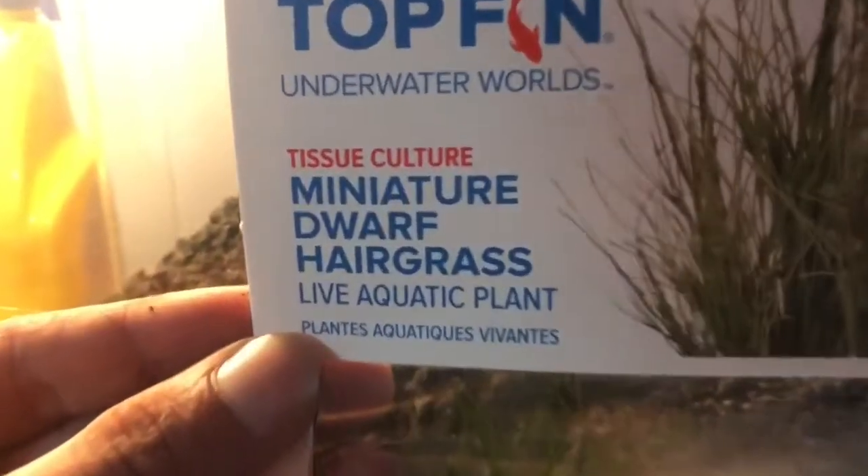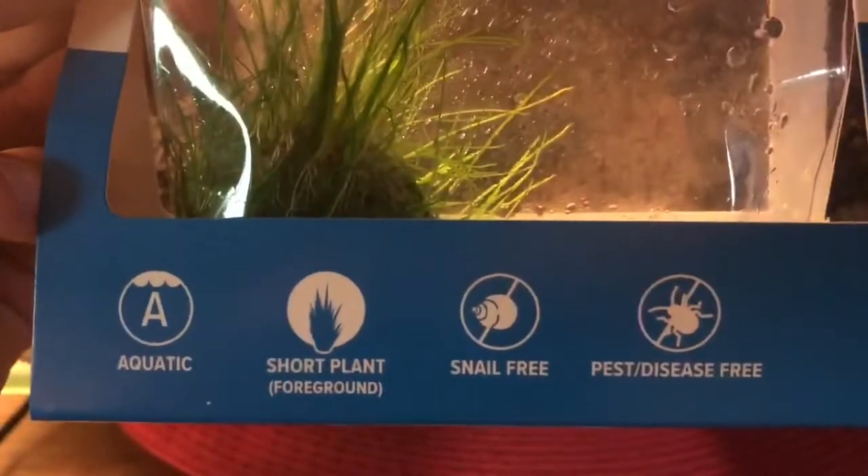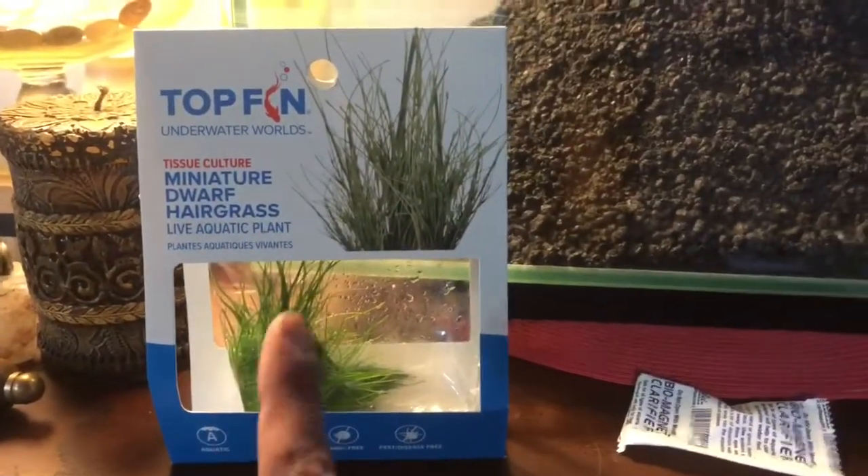This one tissue culture of it — they claim no snails and that it's been disease-free, so that's good. That's going to get planted.